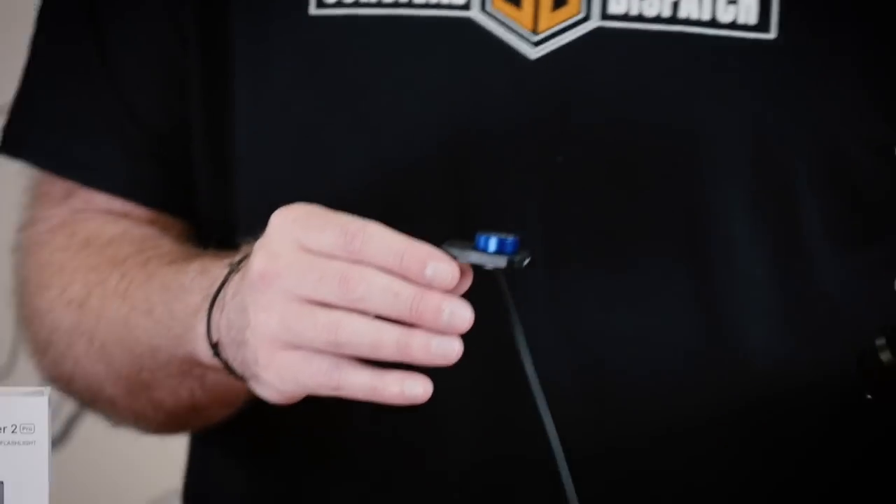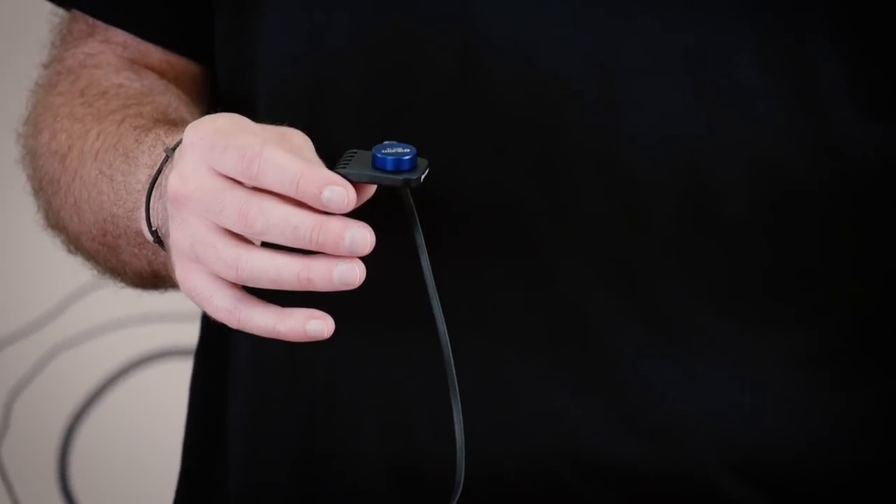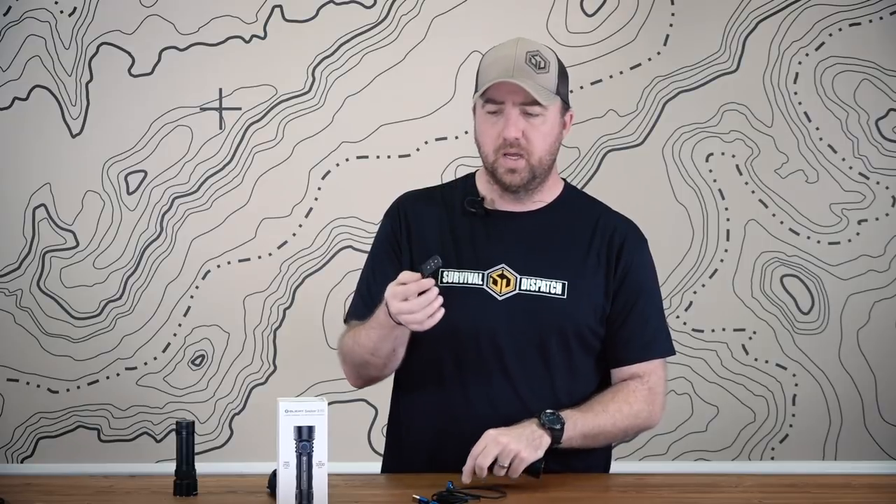Everything you need is in the box when you get it. This thing can be mounted in so many different places — inside your locker, at work, in your car, in your house. You can even keep it in the kitchen, so there's no longer a flashlight rolling around in the junk drawer. Organization is life. This also works with the H series, S series, and X series of Olight flashlights as well.